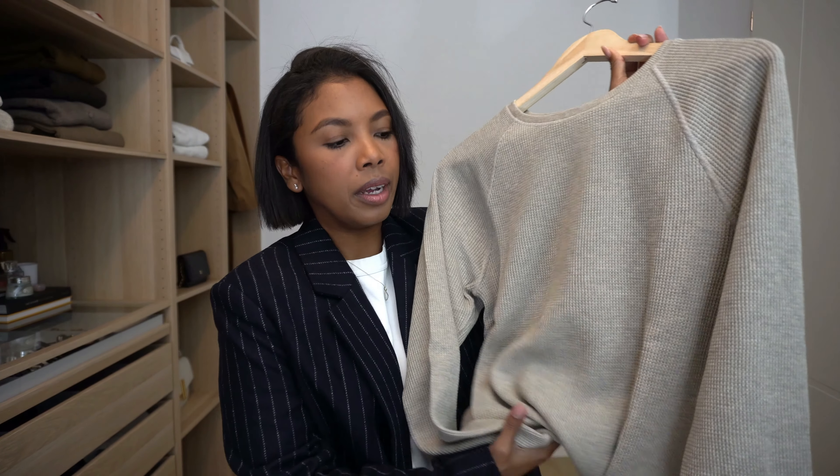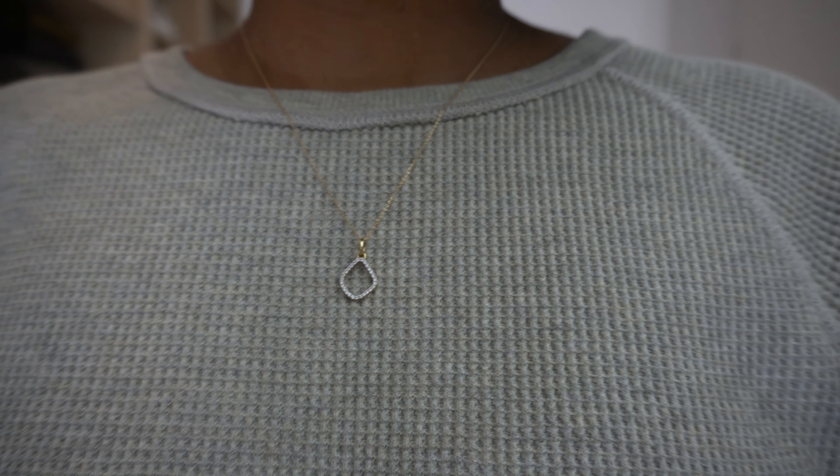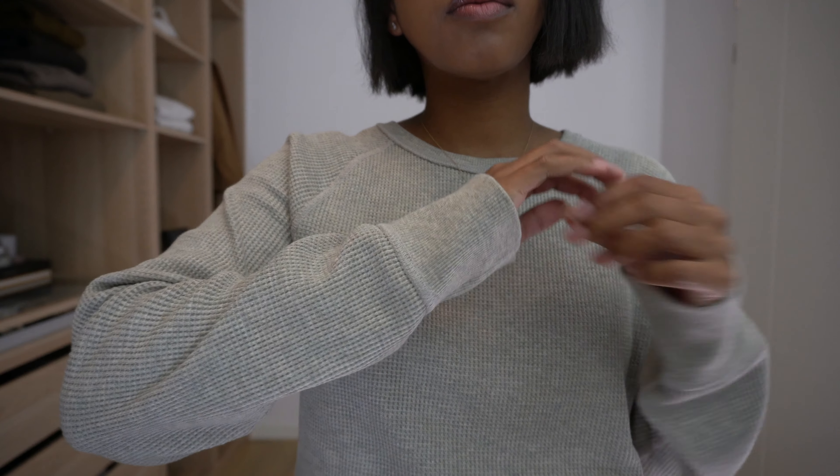Next up is this waffle crew neck sweater t-shirt. It is in 100% organic cotton fabric. This is such a basic — sometimes I get basics and I think, is this really worth it to show you? I'm a little bit insecure whether you think it's worth it, like showing you a t-shirt, which is such a basic. But this is a basic t-shirt sweater that I think is not boring. I would get tons of wear out of something like this, and I'd like to see it from other creators, which is why I'm showing it to you.